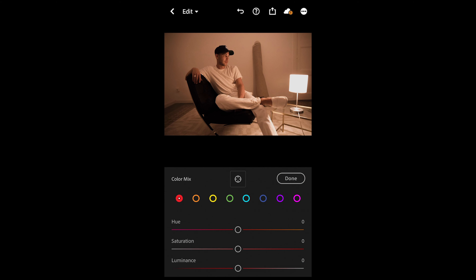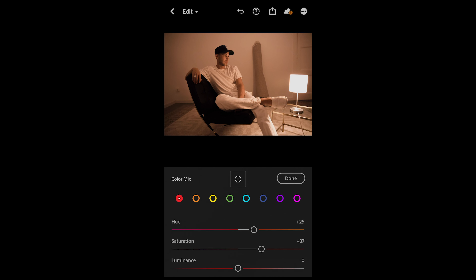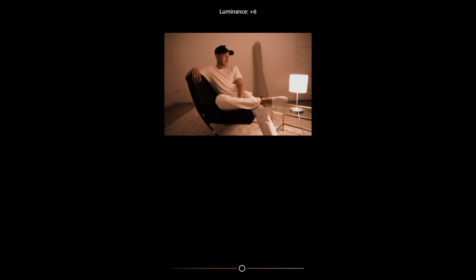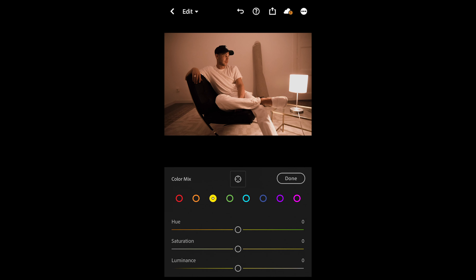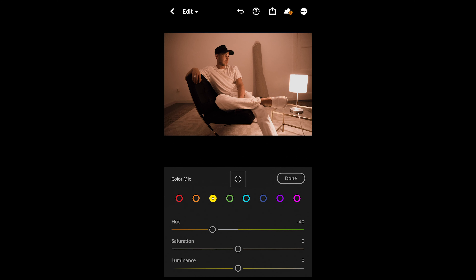For the red tones, boost the hue to plus 25 and boost the saturation to plus 36 or 37, and pull down the luminance all the way to negative 49. For the orange tones, pull down the hue a little bit to negative 4, leave the saturation at zero, and boost up the luminance to plus 16. Then for the yellow tones, pull down the hue to negative 40, leave the saturation at zero, but boost luminance to plus 24. We're not changing anything for the other colors, so we are done here.